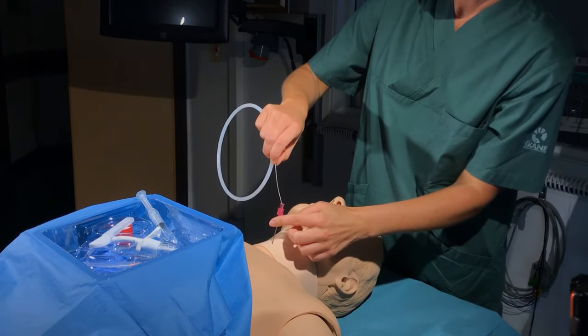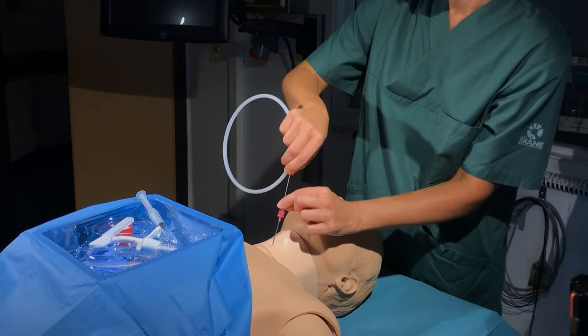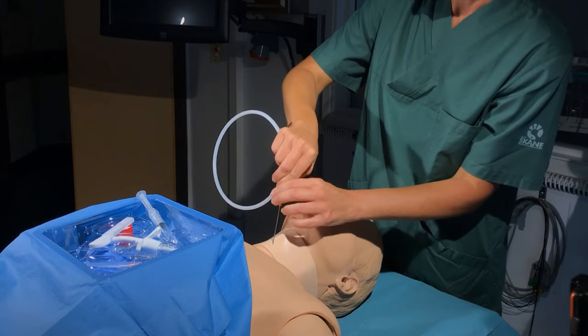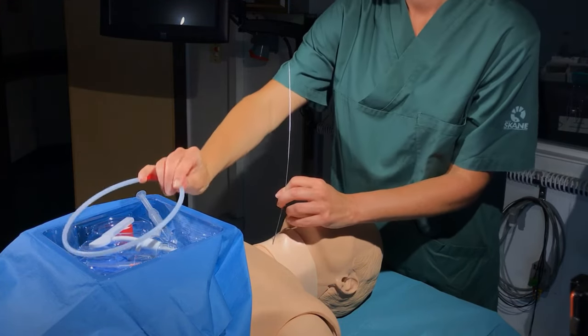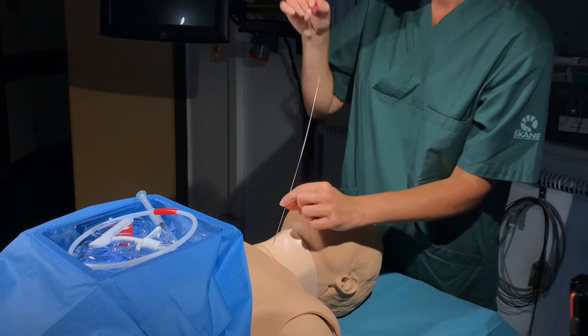Taking care that the needle position is not lost, the wire is introduced and it should glide easily without resistance. The needle is then removed, leaving the wire in situ.